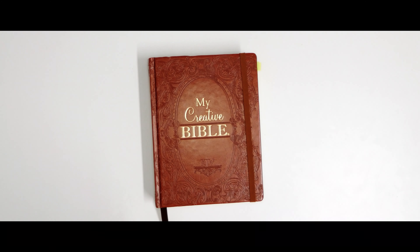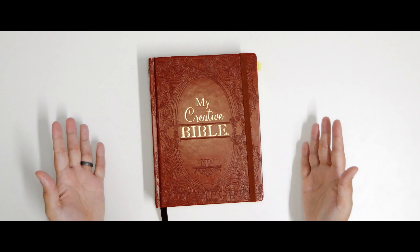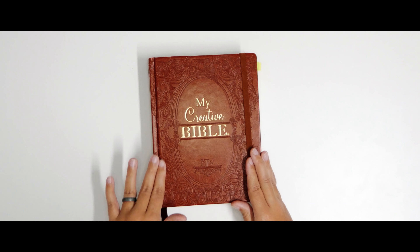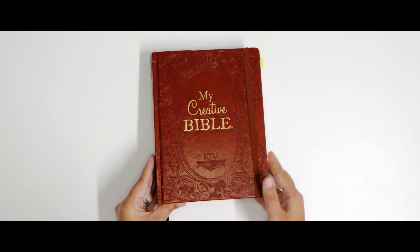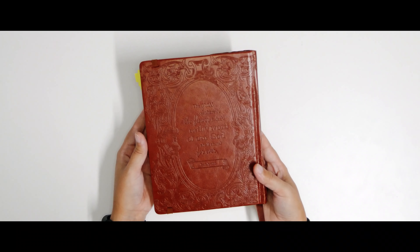To be honest, what made me buy this Bible was the cover. As soon as I saw it, I was completely in love. It has an enchanted feeling and for me, there is no book with extraordinary stories like the Bible, so it is perfect for it. It has an amazing touch and the engravings are beautiful, and the front and the back are both incredible. Look! I really, really love it!